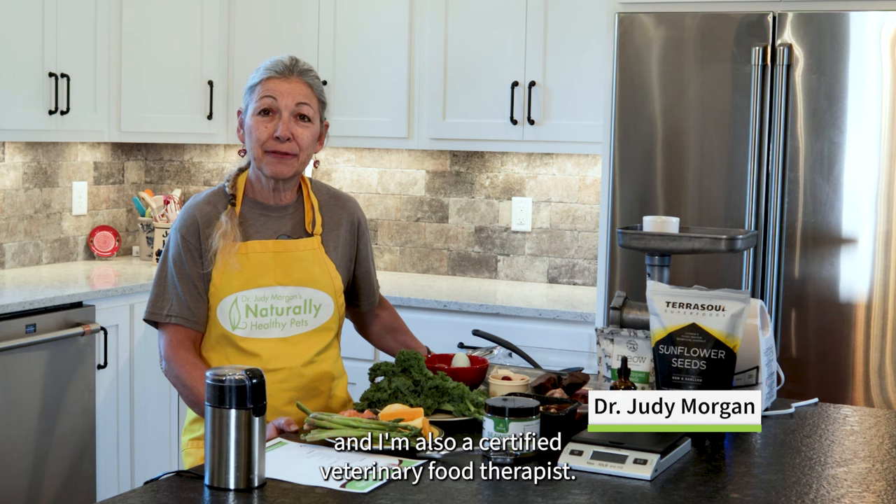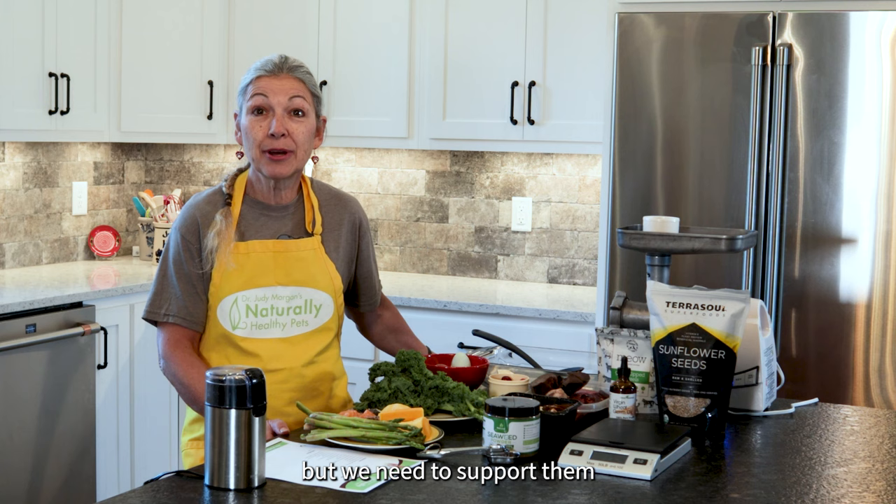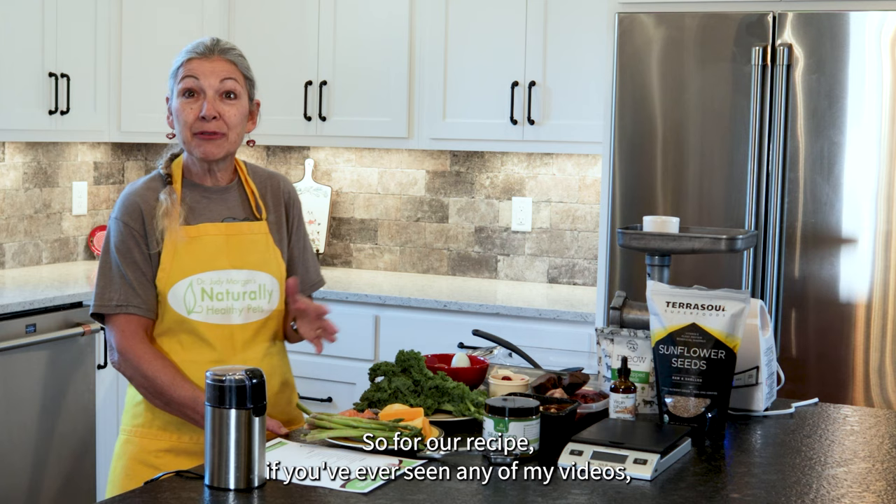I've designed a recipe for your dogs to support their heart health. Heart health is something that we don't think about often enough, but we need to support them with good nutrition that is going to give them the antioxidants and the power that they need for the heart to power the body.